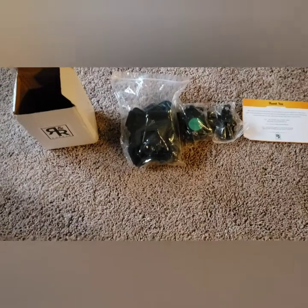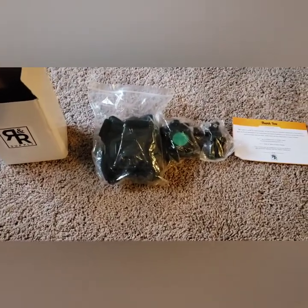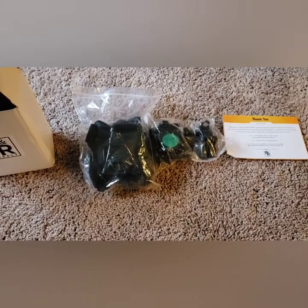Hey everybody, Muddy Mike here with another review. This is from R&R Supply. What we're looking at here is a chest harness for your cell phone — Android phone, Samsung, Apple, etc.